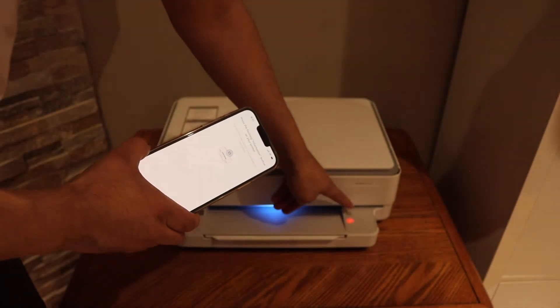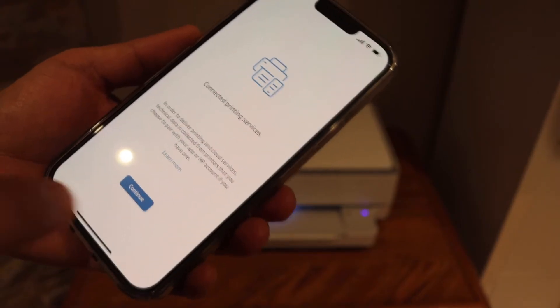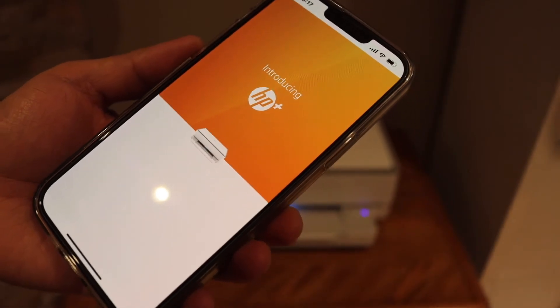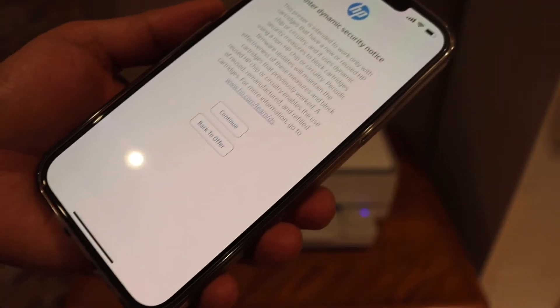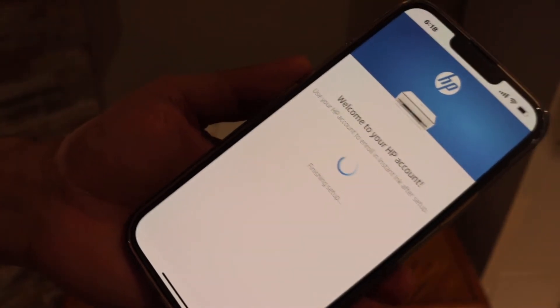Click Continue. You can join HP Plus if you want, or you can decline the offer. Click Continue. You can create an HP account or you can skip it.